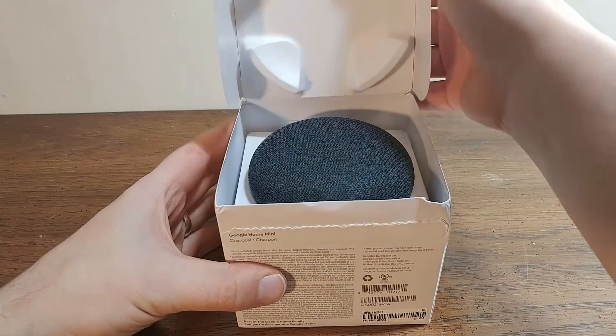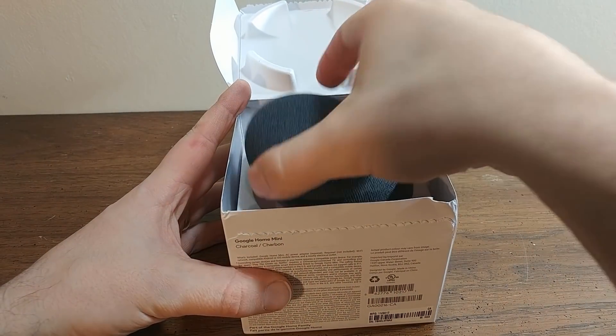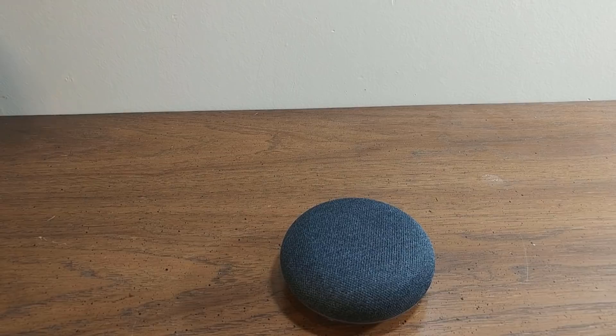In this video, I'm going to be demonstrating how I modified my Google Home Mini to have an aux out jack.